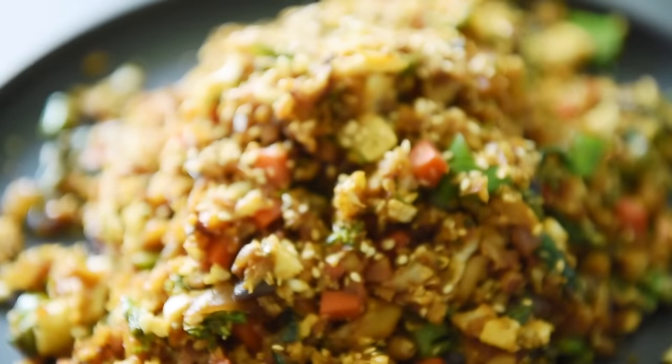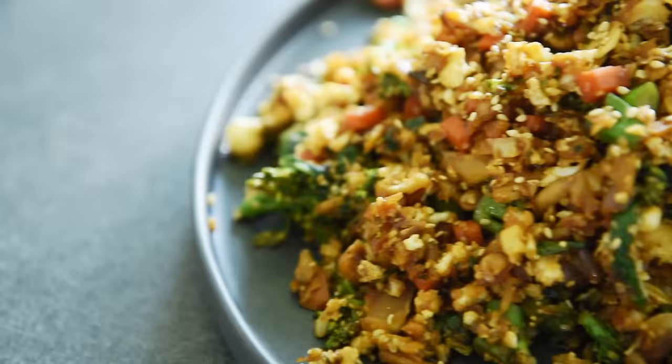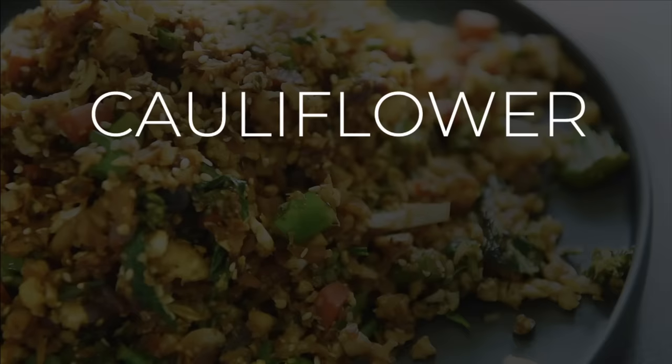On today's menu, an easy recipe to put together that's a bouquet of flavors — delicious cauliflower rice. I'm Will Young from youngmancooking.com. Welcome to the channel where you can cook with confidence.